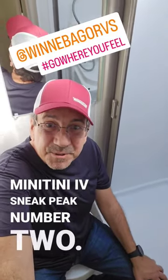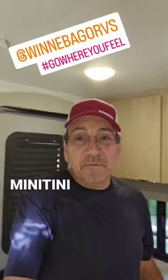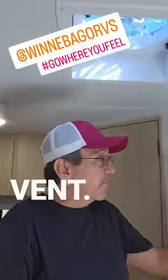MiniTini4 sneak peek number two, here we are. Let me show you a couple more things. Here in MiniTini4, we have a 3000-wide inverter, we have a Truma air conditioner, we have all the good stuff, even a fantastic vent.